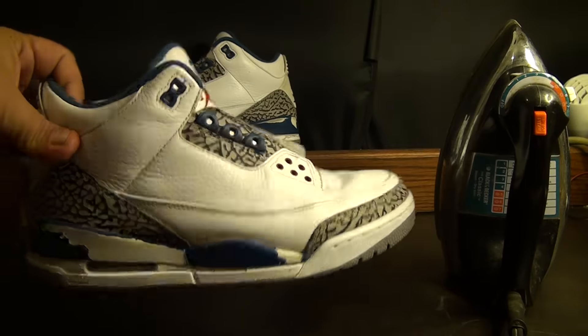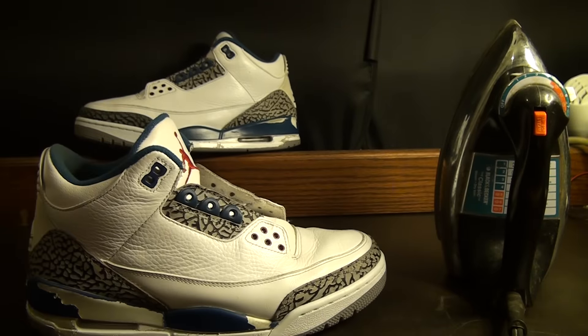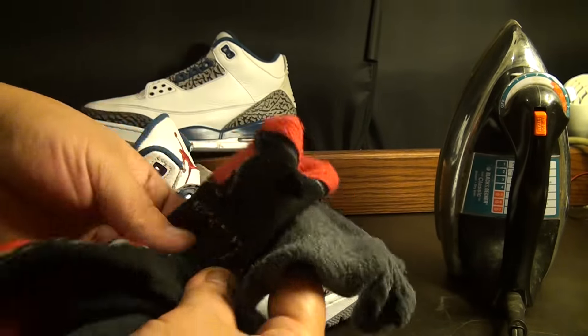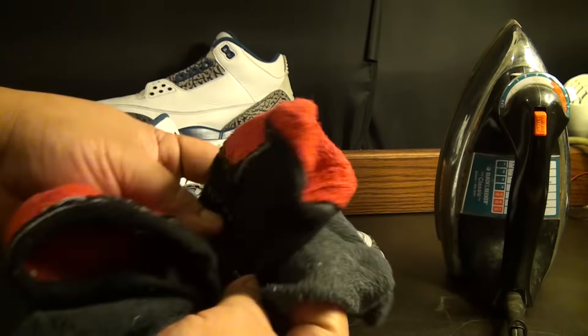While the iron is warming up, let's get the shoe and stuff the toe box. What I like to do is get one sock, maybe wrap it around with the other just like that, grab a small towel as well, put them all together, and just stuff the toe box all the way in — making sure the toe box area gets lifted up.